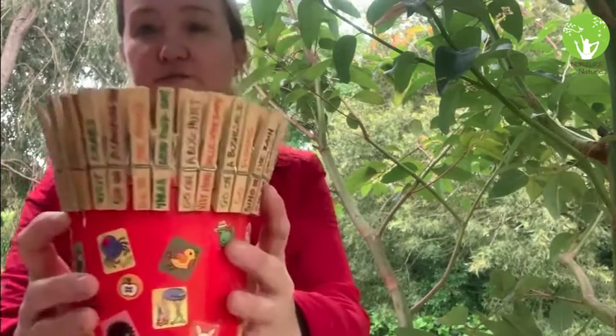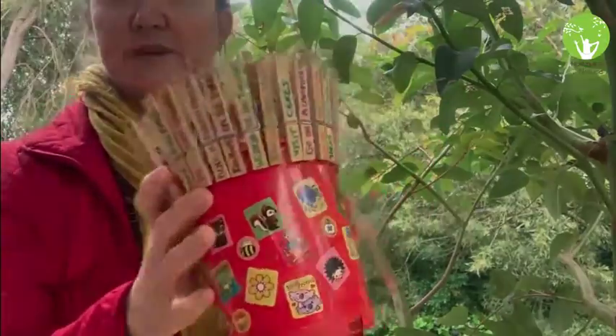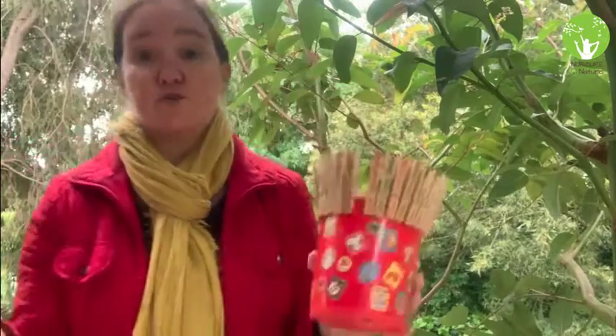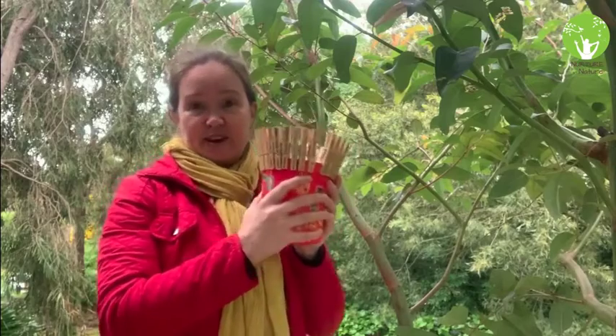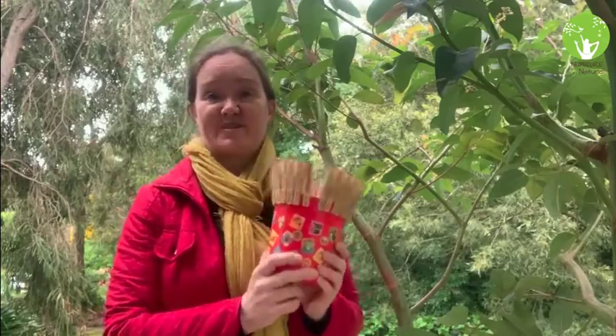I'm going to show you my bucket full of nature — I've got my bucket with all my different ideas around it. Step three is to decorate your bucket, just like I've done with this one. You might want to stick stickers on it, draw, paint, or get your sharpies out — whatever you like to make your bucket uniquely your own. This is going to sit in pride of place where everyone can see it, so you want it to look pretty cool.